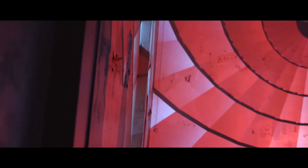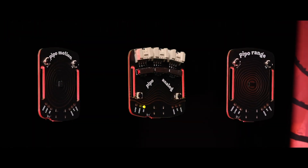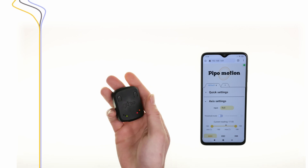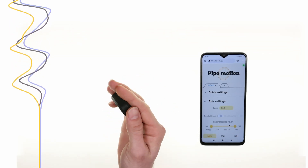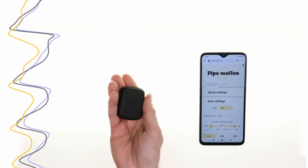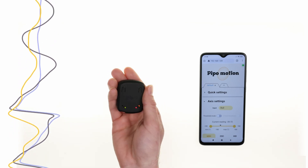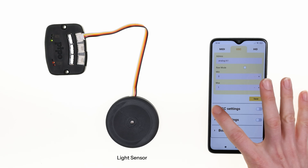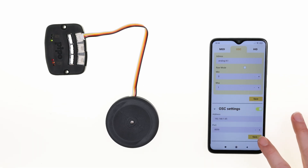All PIPOs connect through USB, Wi-Fi, or Bluetooth Low Energy with any OS, and they have an onboard rechargeable battery. What makes PIPO easy and flexible is its self-hosted user interface, which allows you to adjust all the settings to your needs from any web browser — no app, no internet needed.